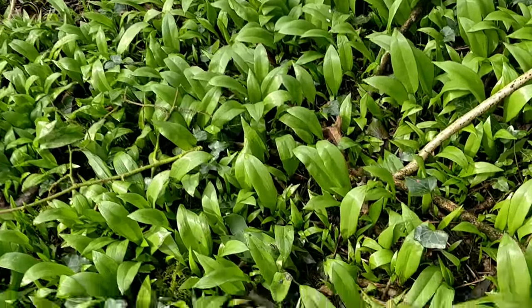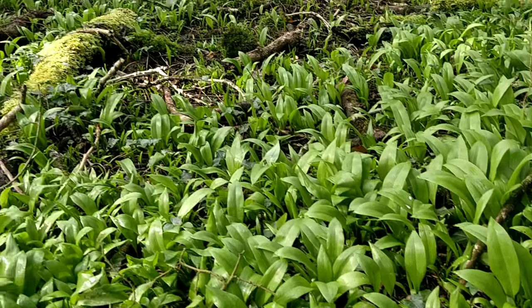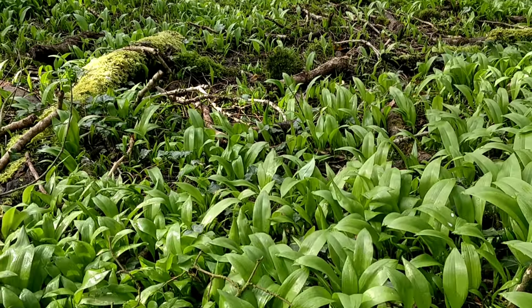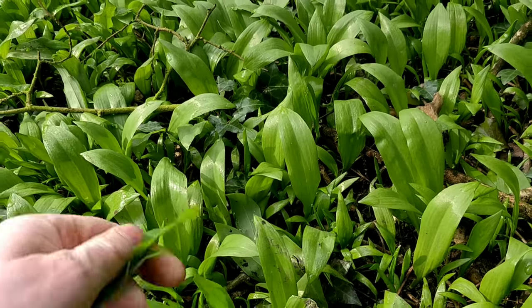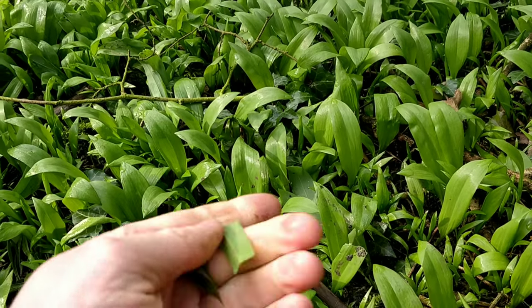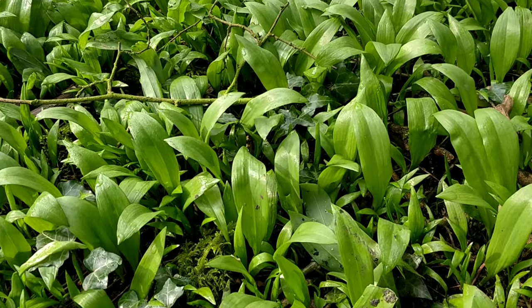Wild garlic likes to grow in big patches in woodlands and it likes shaded areas. It's a safe one to pick as long as you check for the smell. If it smells really strongly of garlic, then it's safe to eat.